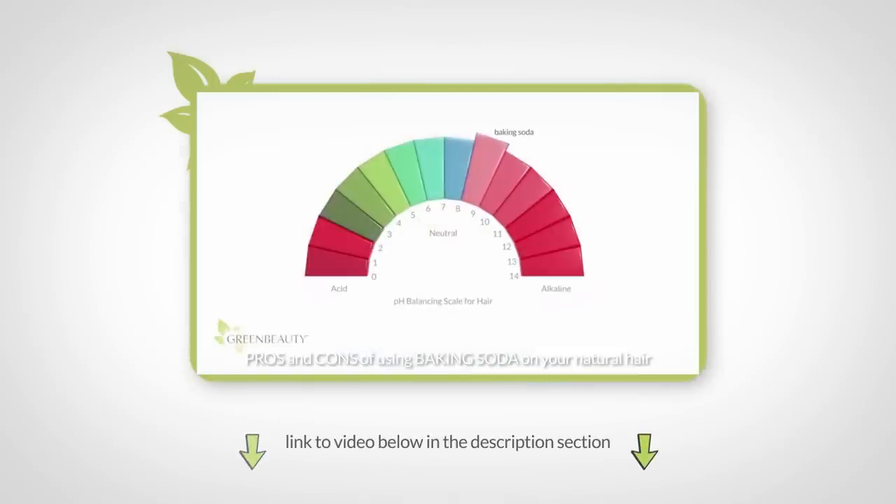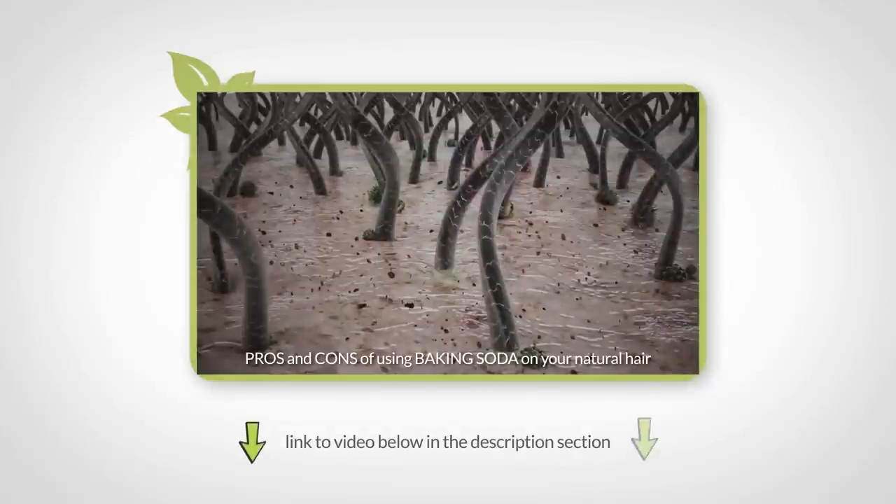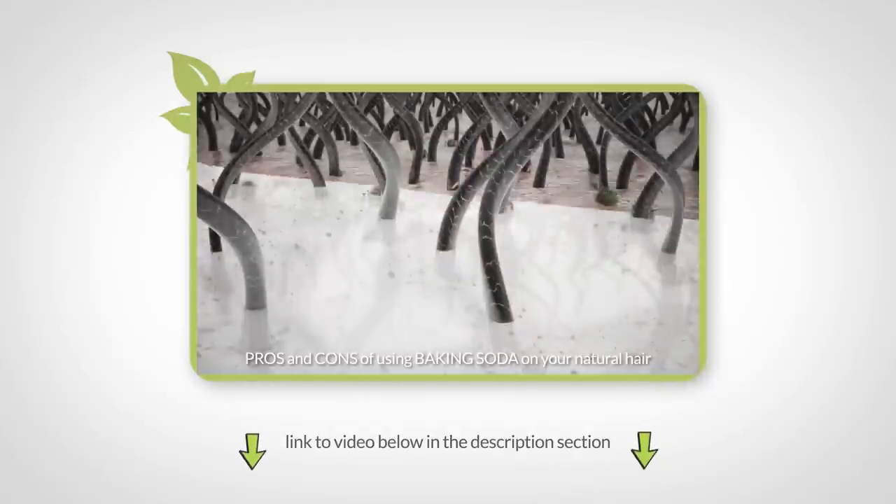If you haven't done so already, it's a good idea to watch the last video on the pros and cons of using baking soda on your hair. That video will help you understand what exactly baking soda is and how it interacts with your hair.